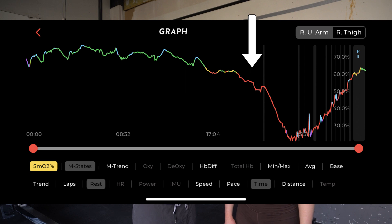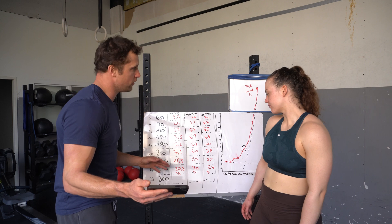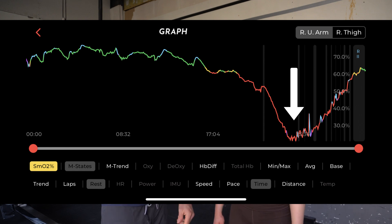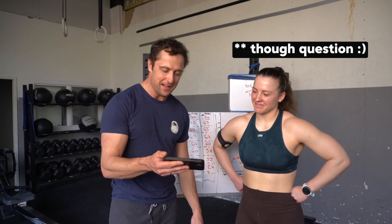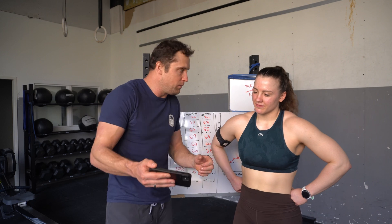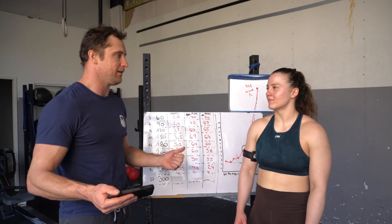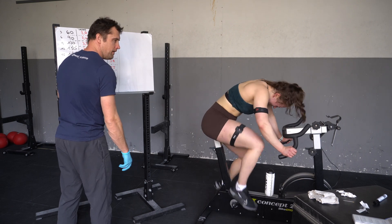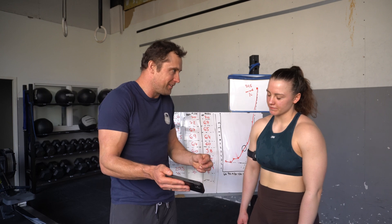The bicep oxygenation drops exponentially at around 20 to 21 minutes — at 240 watts when you were really suffering. It went down to about 23%, which is much lower than your oxygenation in the thigh, which was surprising. I think in the beginning it stays the same because you don't really pull on your handles much. But at the end, oxygen delivery was already very restricted because your lower body is consuming most of the oxygen. And when you start pulling more because you're suffering, it goes down exponentially since there's already very limited oxygen supply.